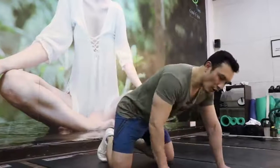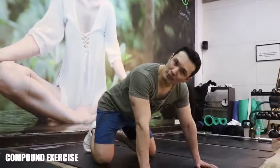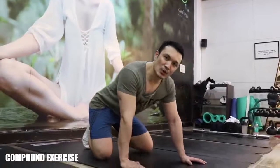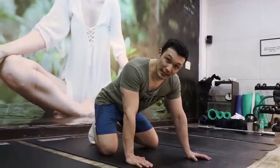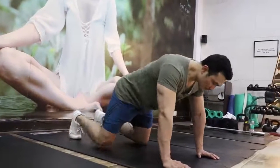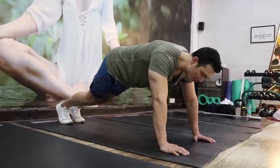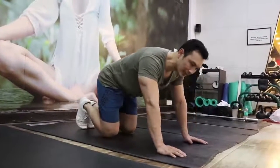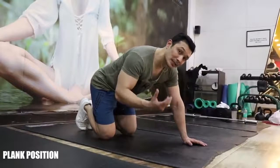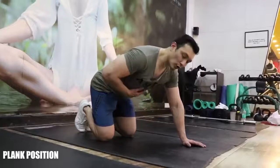Now let's talk about the common mistakes of push-ups. Push-ups is a very good compound movement. What does compound movement mean? It means you use more than one joint and multiple muscles are used. Right? Let's talk about the joints involved here — your elbow and shoulder joints are used in push-ups. With push-ups, we also have to understand the plank position.